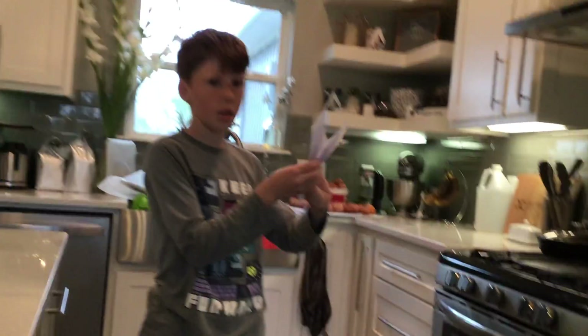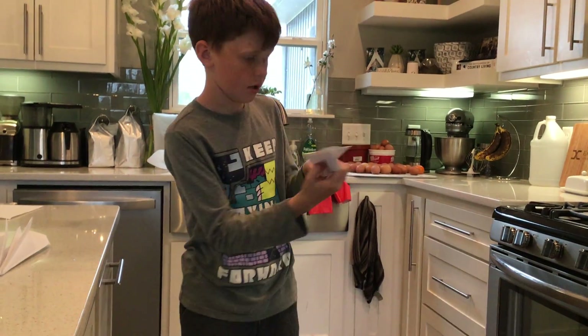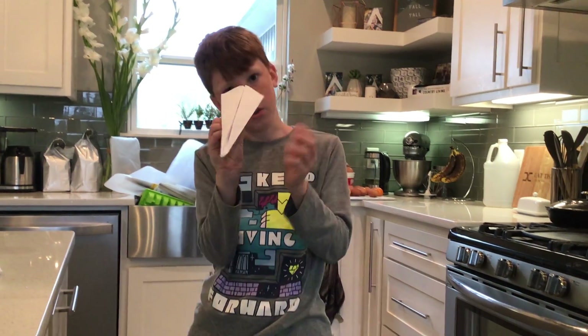Now as you can see there's a little flap right here. You're going to take that out. It should look like this.